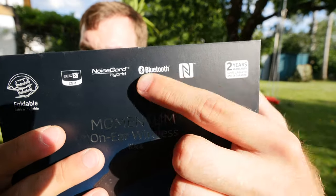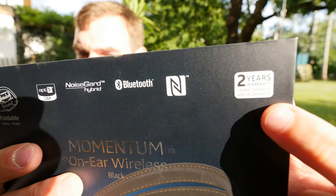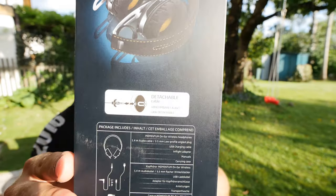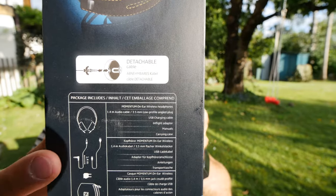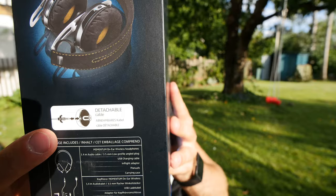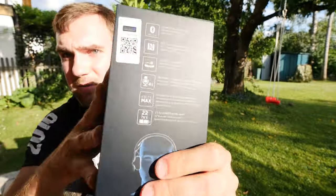The headphones feature active noise cancellation, Bluetooth, NFC, and come with two years of warranty — so if they break, Sennheiser will replace them. This is how they look when folded. The package also includes cables, so if you want to use them with gear on an airplane you can, but make sure to plug in and twist the connector.